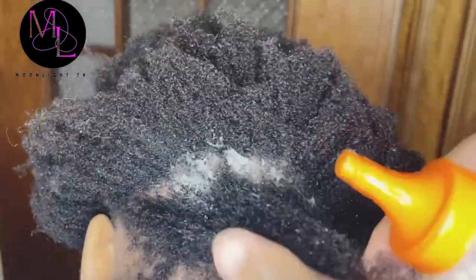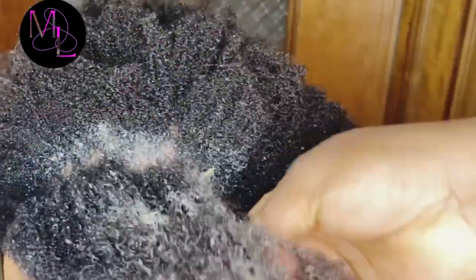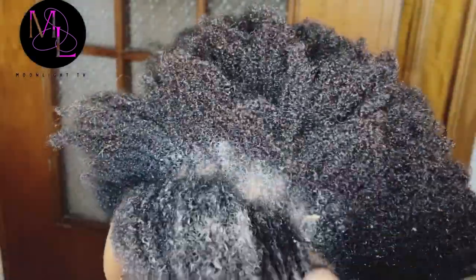While I'm applying the egg whites and lemon juice, I will also share the benefits in the video so you can know the benefits of them and how they are very useful for our hair.